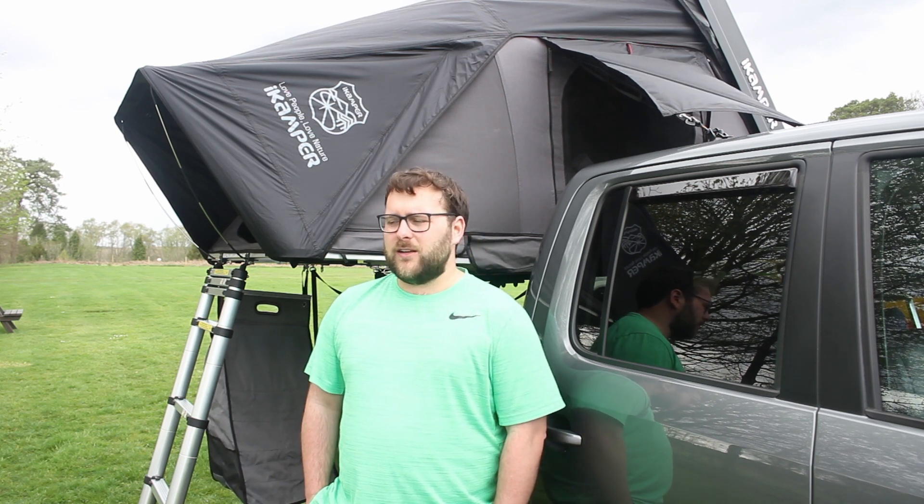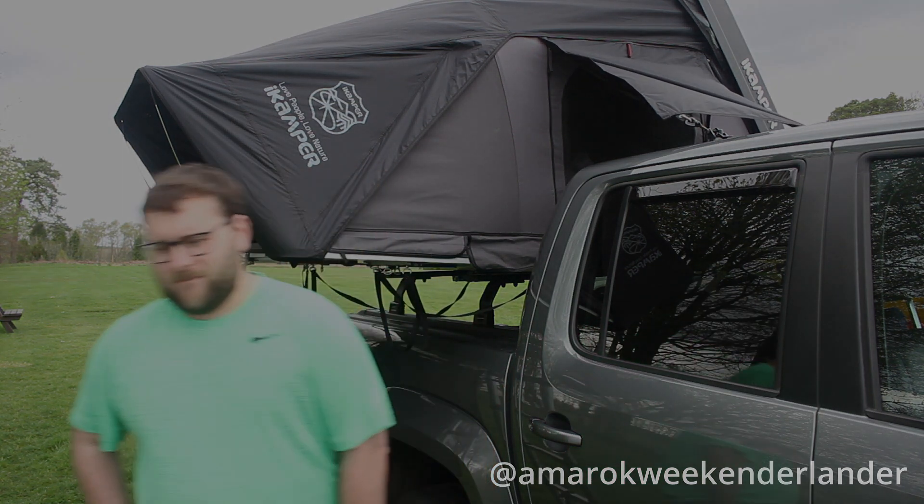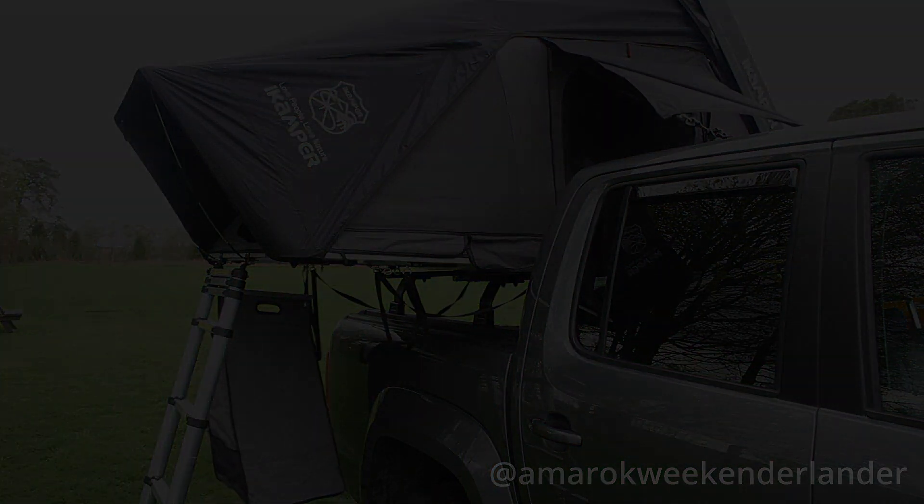One last thing — if you want to follow my build or adventures, I have a separate Instagram channel called Amarok Weekender Lander. I borrowed that term from a guy called Mike at Last Line of Defense. This is a daily driven truck — it's never going to be some off-road chariot like the Tacomas and Tundras you see in America, and it also has to be semi-fuel efficient. So Amarok Weekender Lander if you fancy following along for more frequent updates than I post on YouTube. Until next time, happy camping!